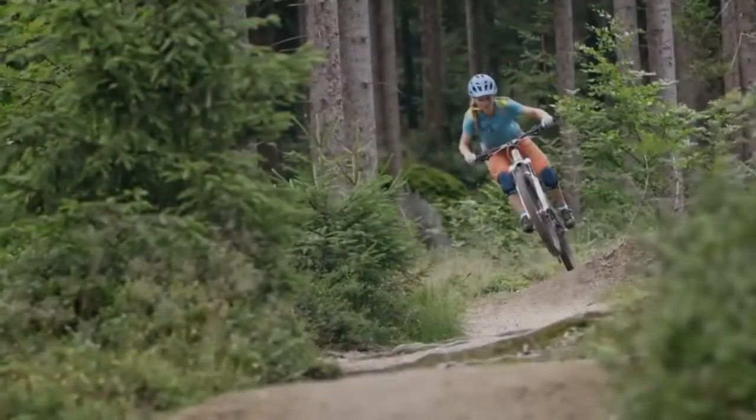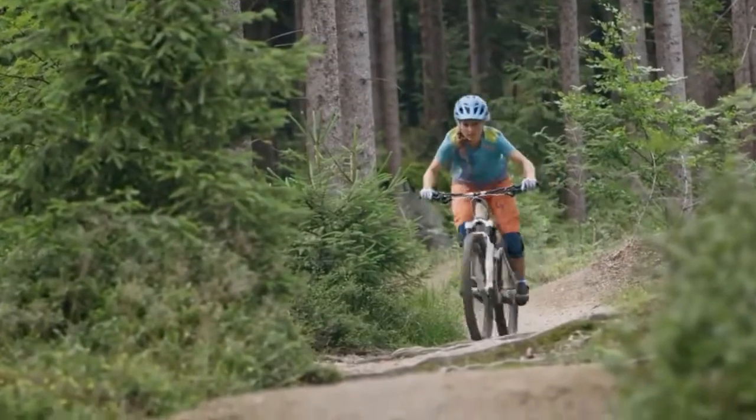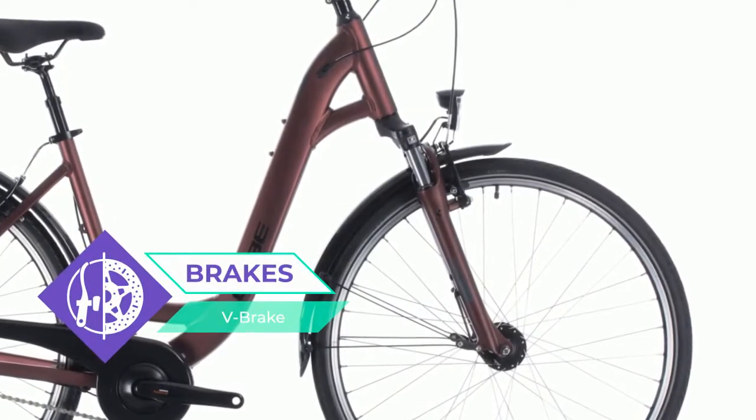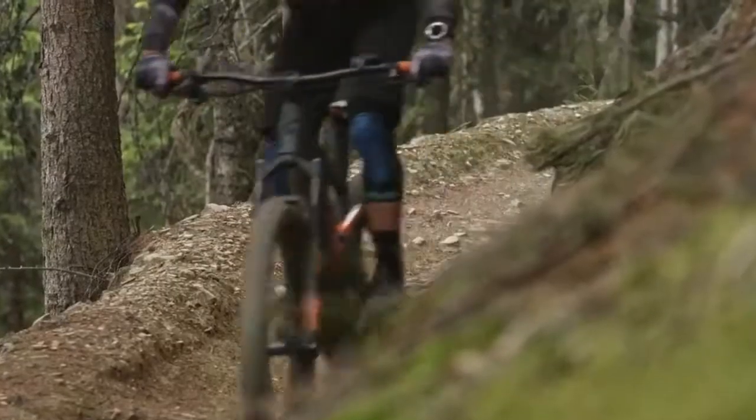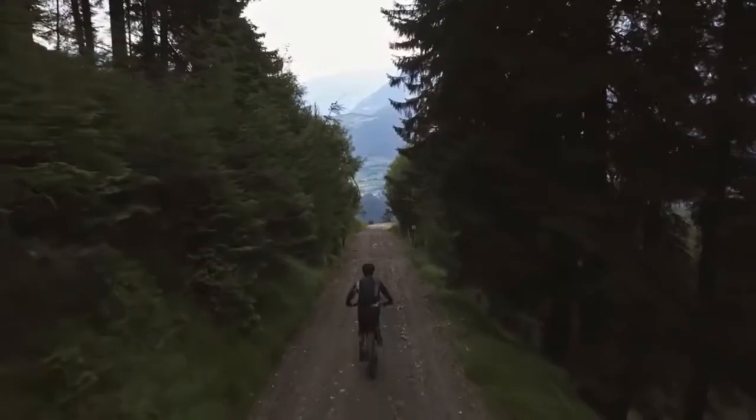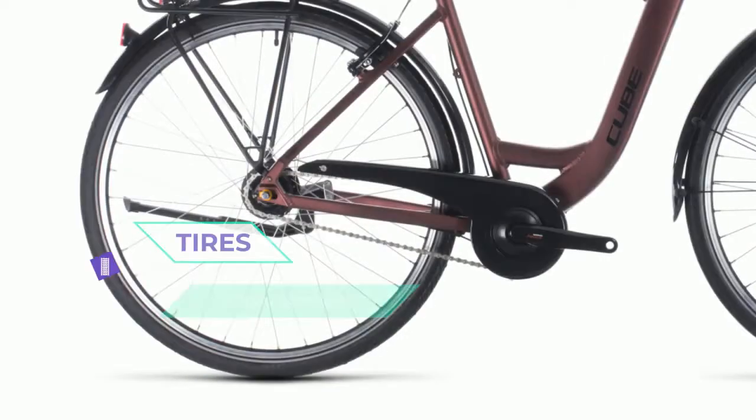The included luggage carrier is stable and sleek, so you can take what you need wherever you need to go. The easy-to-use Shimano 8-speed hub gears and Suntour suspension fork are there to make your life easier, and we also added mudguards, lights, and a kickstand — so there's no need to accessorize your brand-new bike.